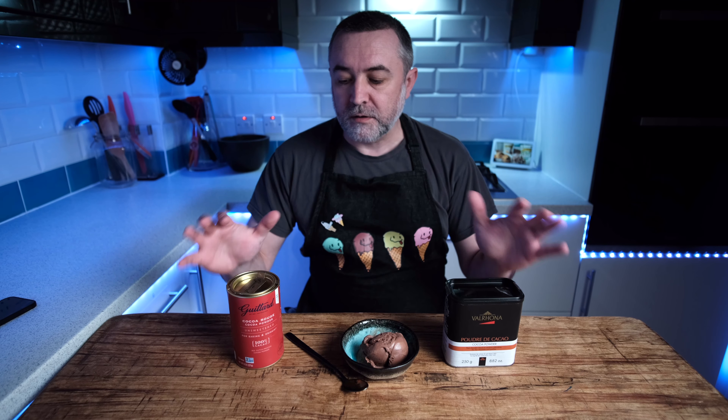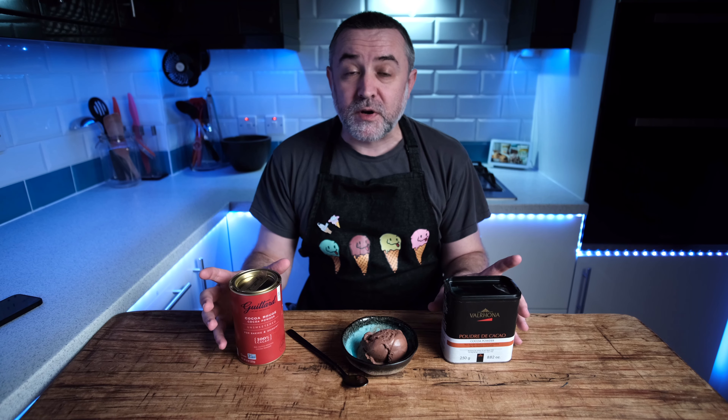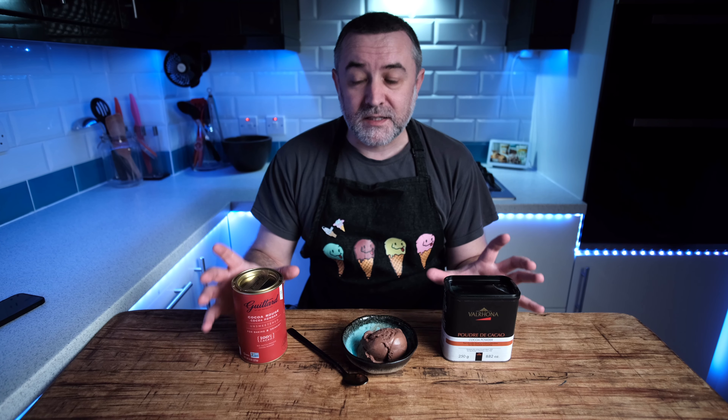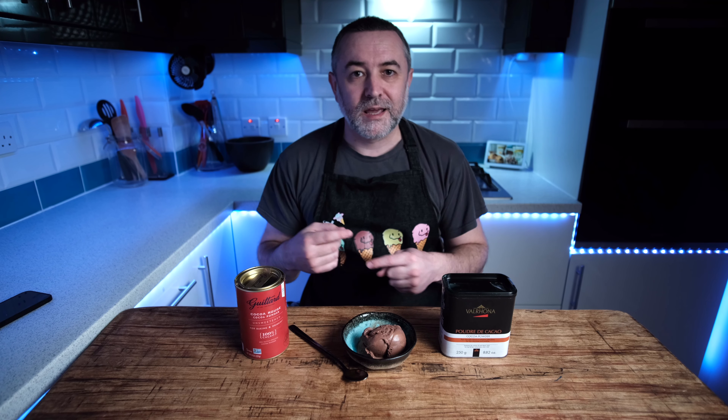Chocolate ice cream has a habit of going quite hard because people don't account for the solids and the additional fats in the cocoa powder. Those two things alone can make your ice cream go really hard, so you need to start thinking about how to reduce that effect in your chocolate ice cream.